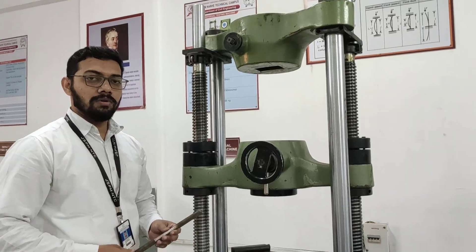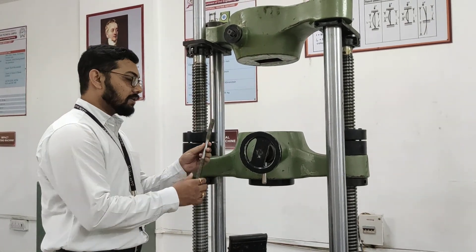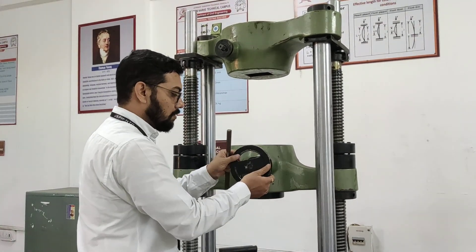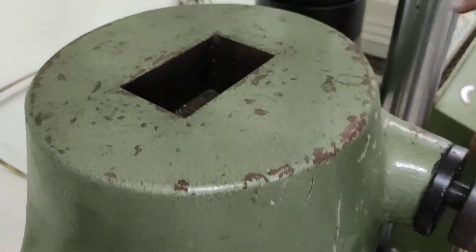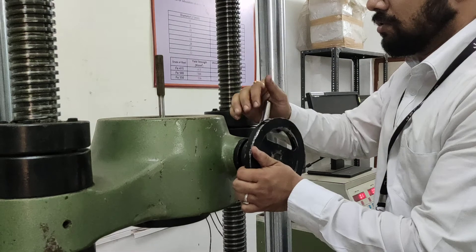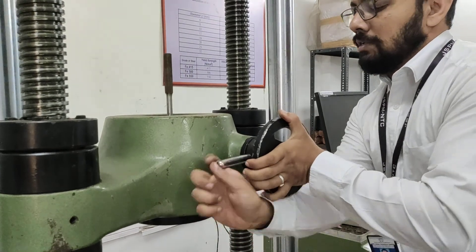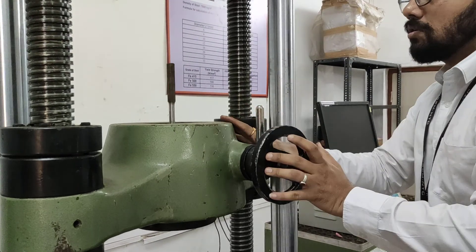Now we are going to fix this specimen into these two jaws. First of all, we will fix this specimen into the lower jaw by using this wheel. There are some grips which are inside the lower jaw and in that we have to fix this specimen. By using this hand wheel, we have to tighten it. In this way, we have to fix the specimen in the lower jaw.